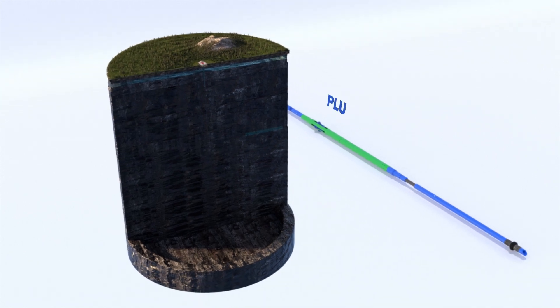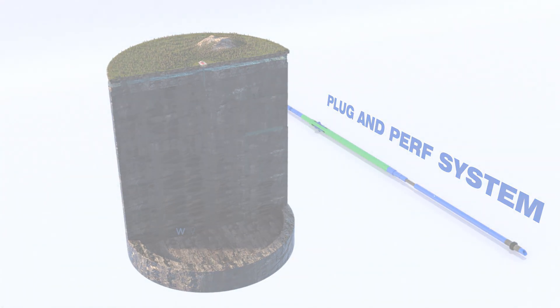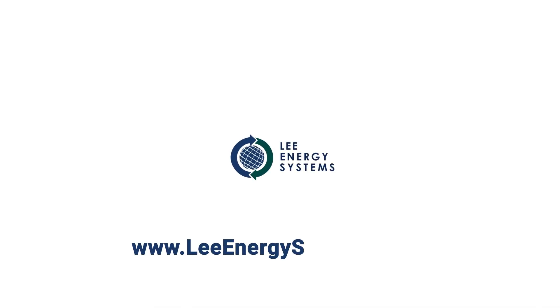For more information about the Lee Energy Systems gator perforator plug and perf system, please visit LeeEnergySystems.com.